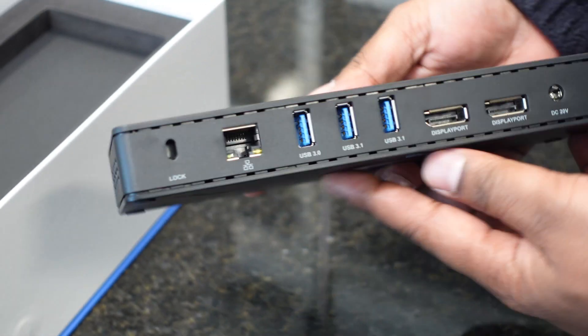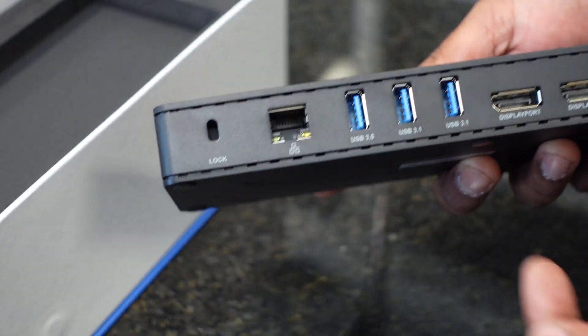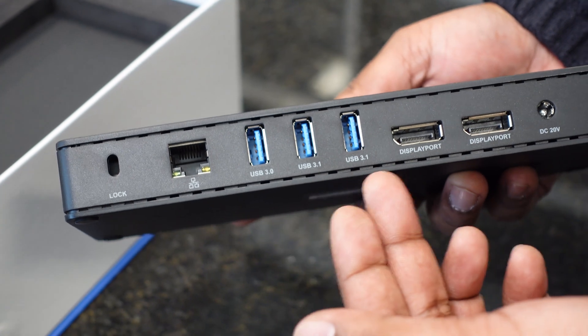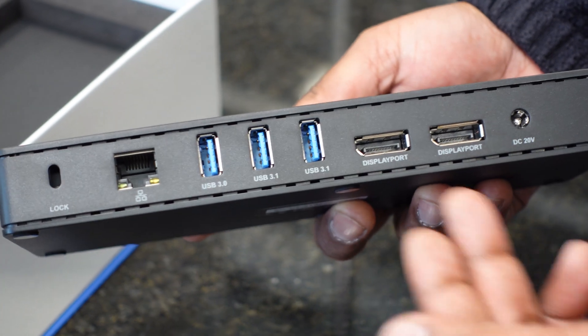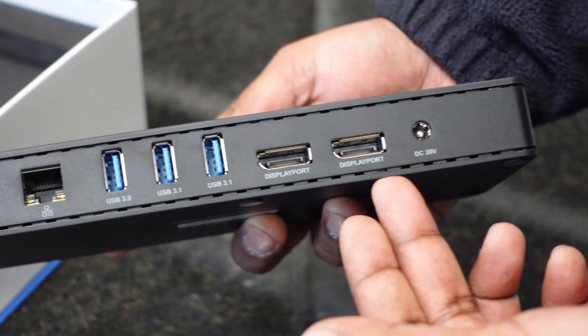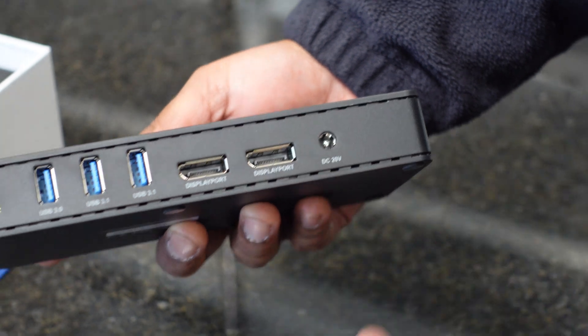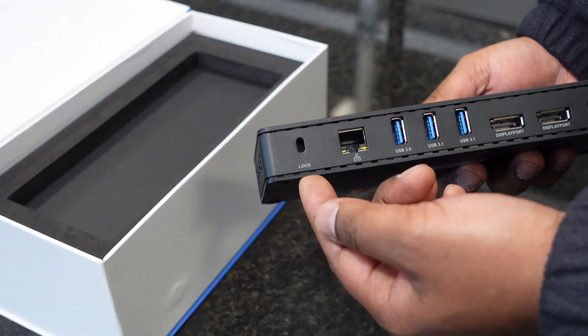On the back of the docking station, we have a gigabit ethernet port. We have two USB 3.1 ports, as well as a USB 3.0 port. We have two separate DisplayPort outputs and the power input for the docking station. Over here we also have a lock port if you want to lock this down to your desk.